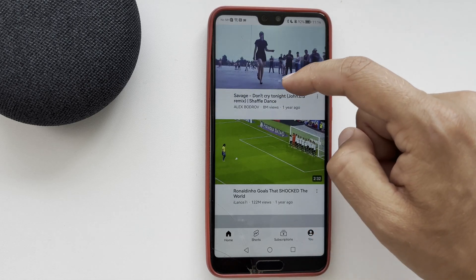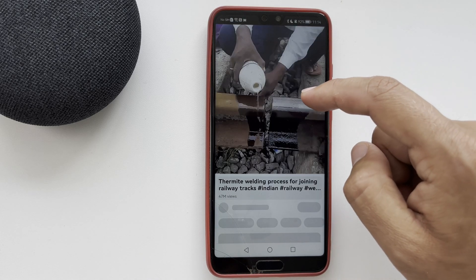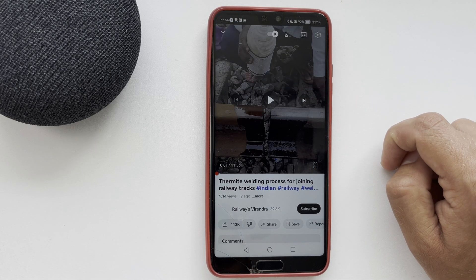That's it. Now we know how to add YouTube on Google Home. Thanks for watching. Please like and subscribe to the channel. Good luck and see you soon.